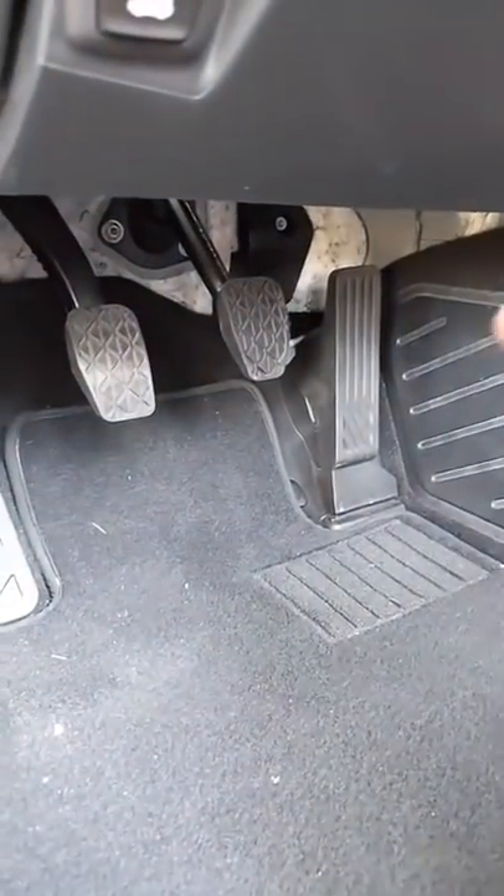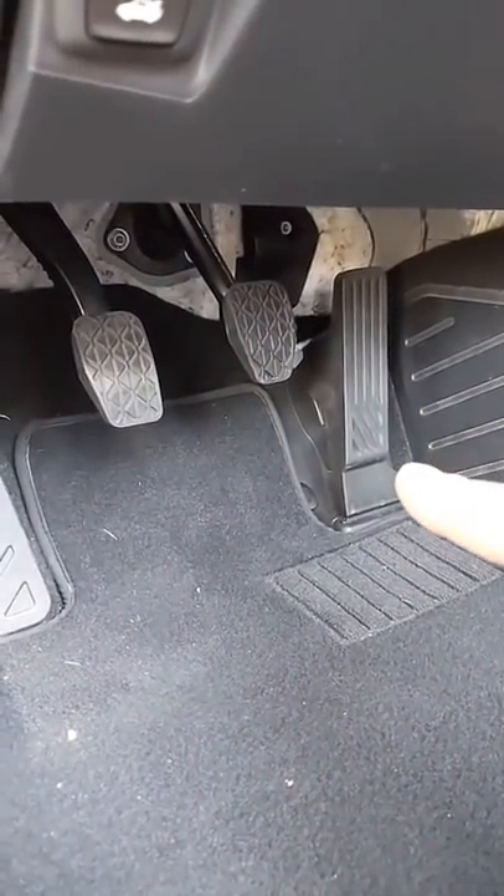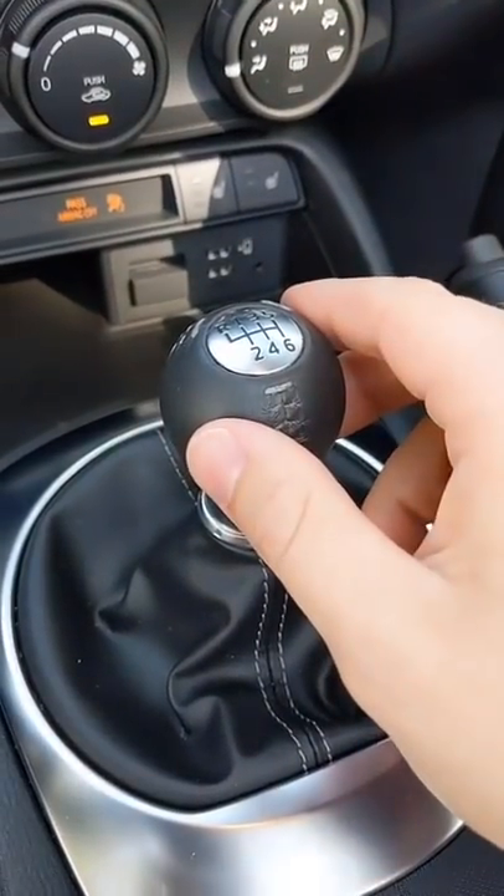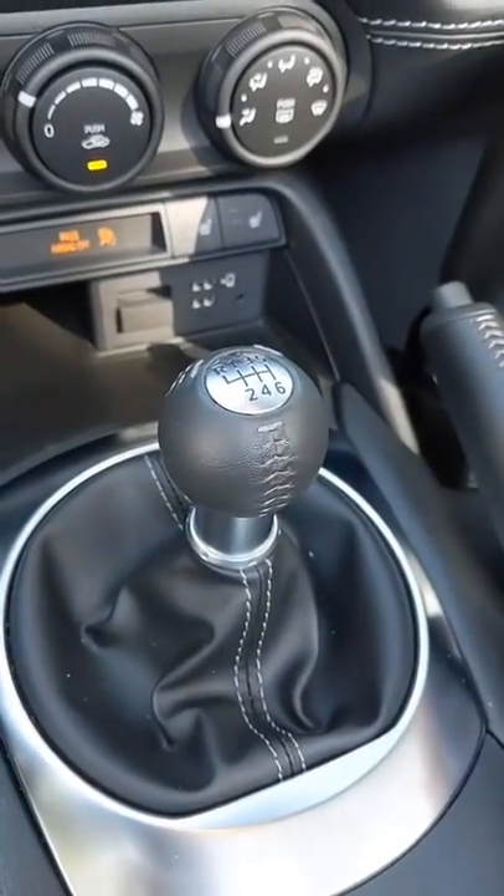As for the clutch pedal, that's that one all the way here on the left. It works differently than your brake and accelerator do. Just starting from zero miles an hour is the hardest thing in a manual transmission car, but once you master it, it's actually pretty easy. I'm going to show you how.